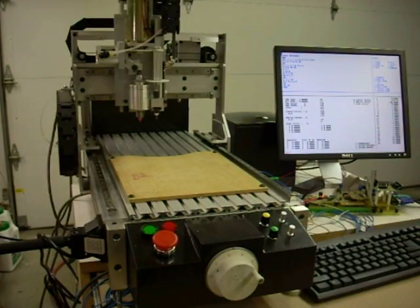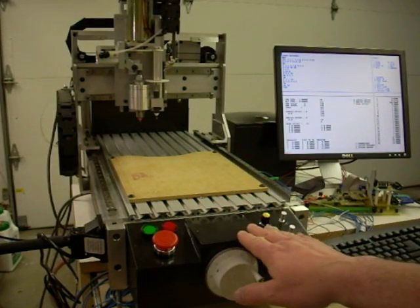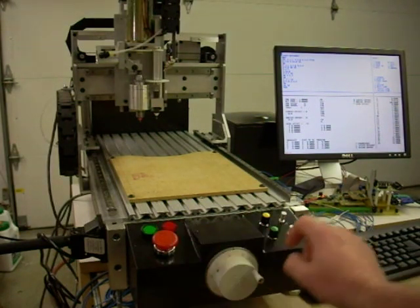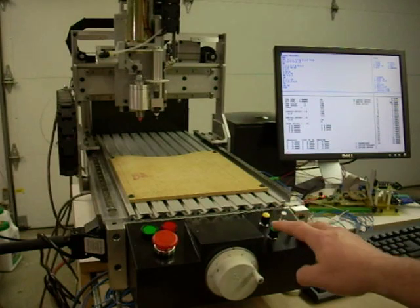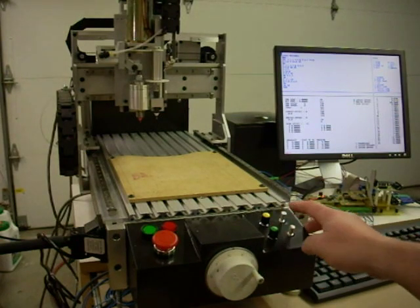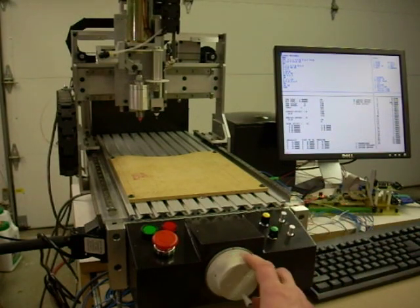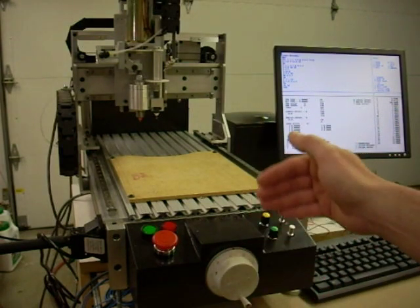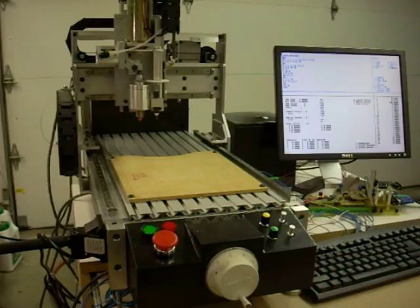This is the CNC machine. Over here you've got your basic operator controls: e-stop, cycle start, feed hold, feed rate override, spindle override, and our jogging joysticks, and then a device called a manual pulse generator, which allows you to take very fine stepping increments on any given axes.